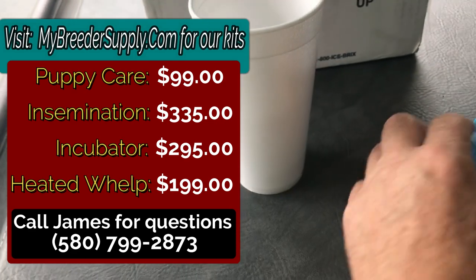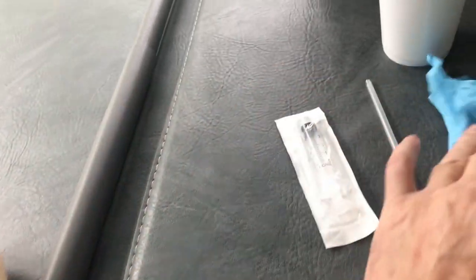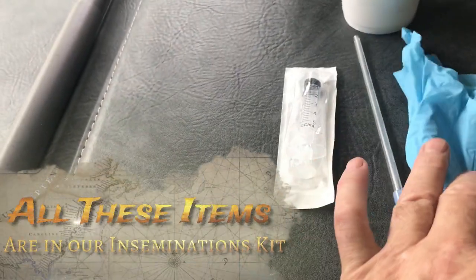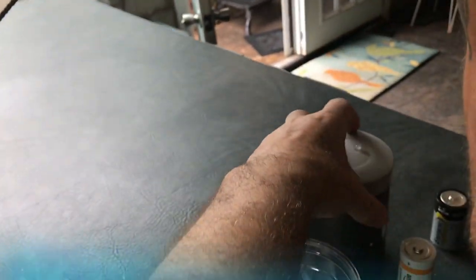I've got a glove - these are the things I'm going to send to my customer who's going to do the AI. I'm going to send them an AI kit which includes a glove, an AI rod, and a syringe. That's going to go inside this box here.